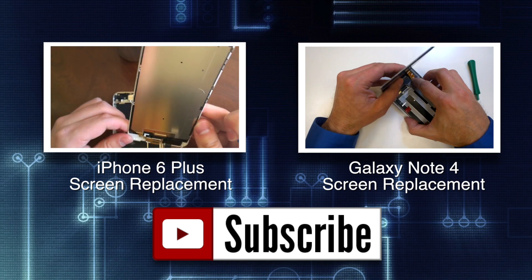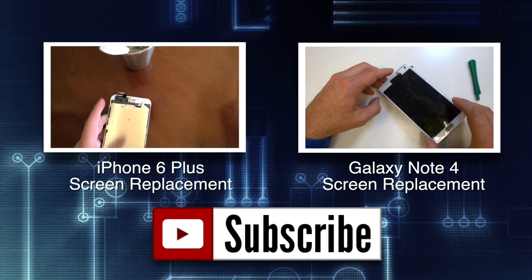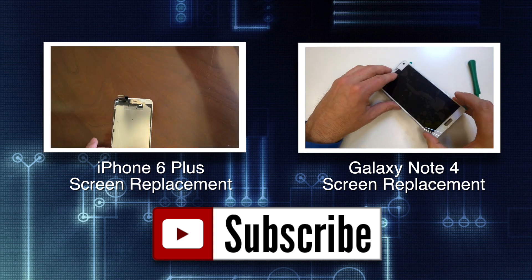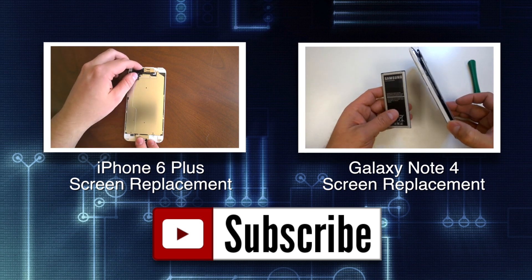If you found the video helpful, hit the like button and feel free to share it on the social network platform of your choice. Check out some of my recent repair and product review videos and visit us on the web at GoCellPhoneRepair.com. Thanks for watching — we'll see you next time.